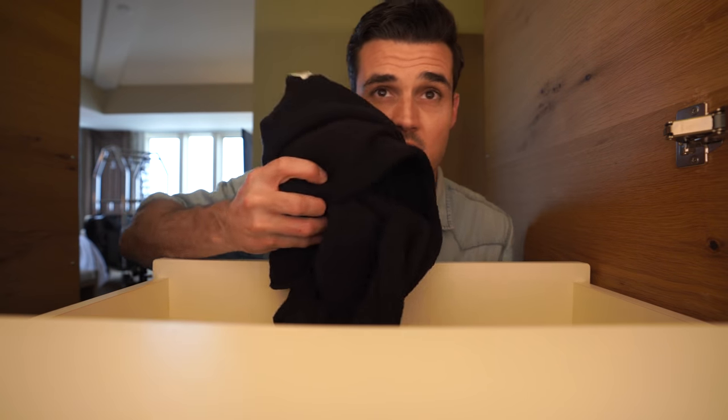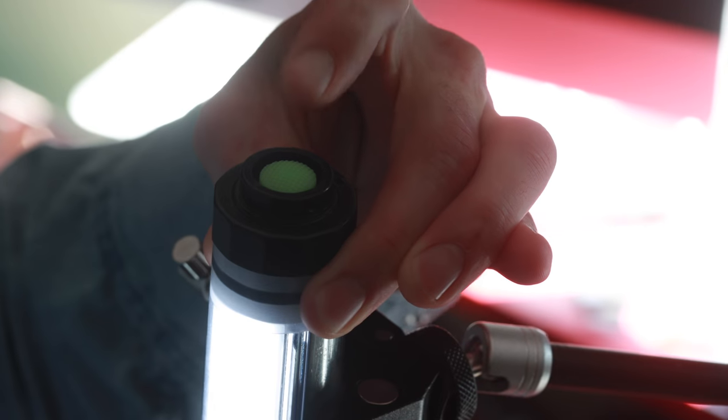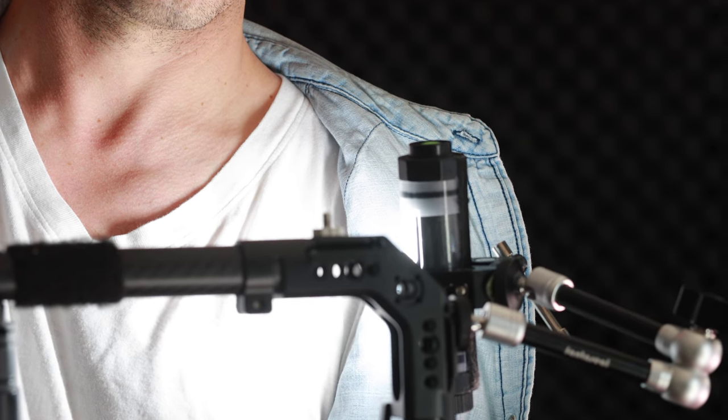I typically travel with one black shirt and one white shirt. Most DPs in Hollywood wear black not because they're artists — it's to minimize reflections from shiny surfaces, mirrors, glass, and windows. It's harder to see a black shirt in a reflection than a white one. I'll normally just wear a white shirt underneath. If I'm filming in low light and need to bounce extra light on the subject, I mount a small portable light on my rig, turn it all the way up, and bounce really soft diffused light off my shirt onto the subject. Fast and very effective.